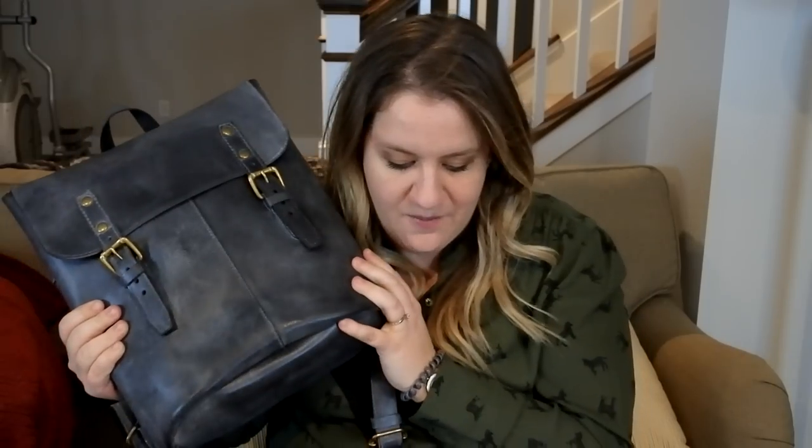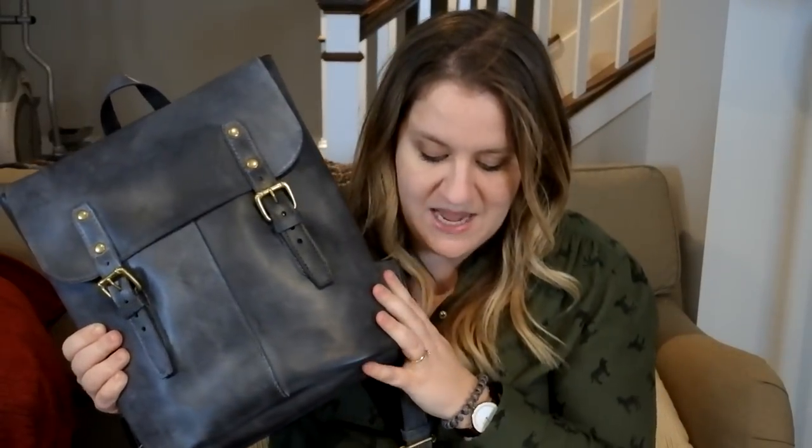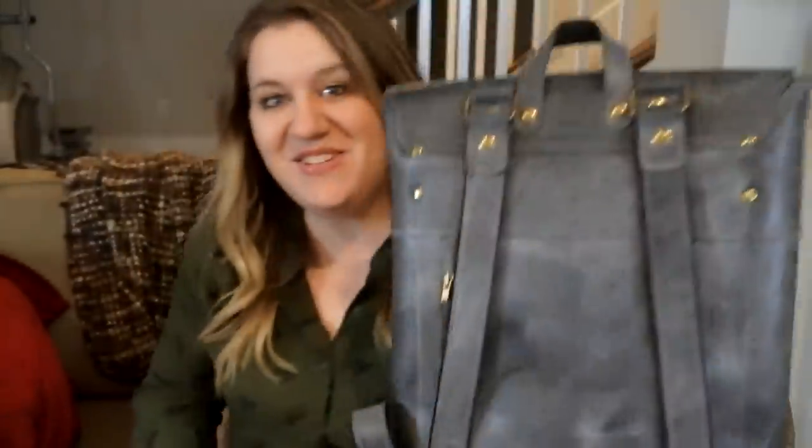Oh my goodness. Because it's buffalo leather, I found out that this was treated with a white wax treatment. White wax treatment. And it really is featuring the grain of the leather — you can really see it in the back here. I just found that to be so cool.